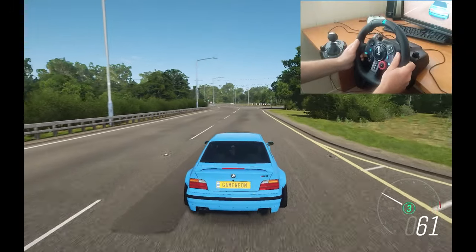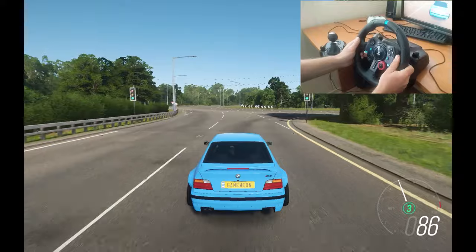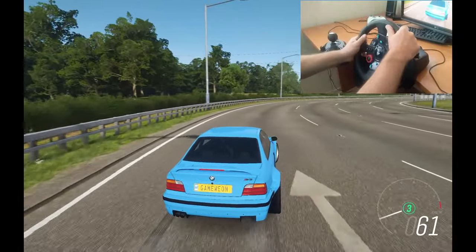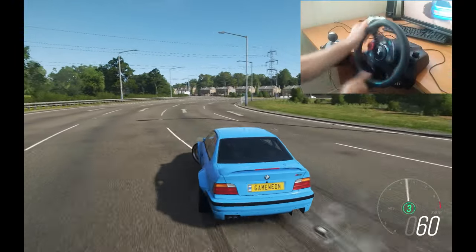The force feedback is very powerful to take the steering wheel correctly in the right direction. It's really really hard to make a good drift because I must fight with my steering wheel.